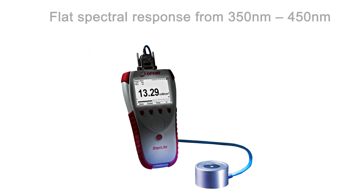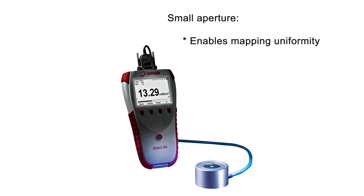It has a flat spectral response over the range 350 to 450 nm, enabling you to accurately measure light sources even without knowing their exact peak wavelength or spectral shape, and even sources with several different LEDs simultaneously. Its small aperture allows mapping of the irradiance uniformity of wide beams and permits measuring high irradiance and dosage, while good angle response is nevertheless maintained due to a unique diffuser geometry.